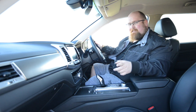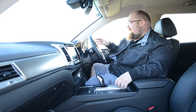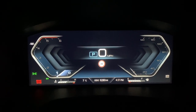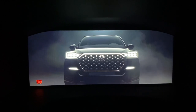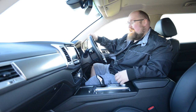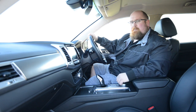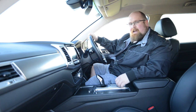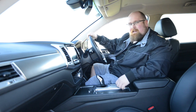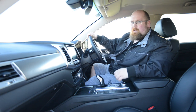One final thing before we go to the middle row: this car possibly has one of the best entry and exit animations I've ever experienced. When you get in, you see the lights and LEDs come to life, and when you get out there's like smoke and atmosphere. It's a gimmick, but it's a nice gimmick that greets you and says goodbye when you leave the Rexton.